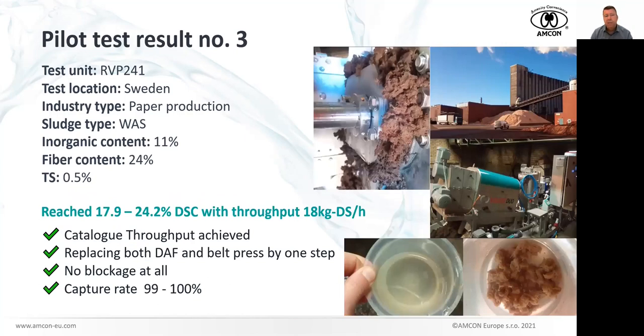Another visit and pilot test in Sweden with our distributor was at a paper production facility. It was waste-activated sludge with a higher fiber content of 20–24%. Not completely crazy high — we believe we could dewater this sludge with a standard spec-upped classic Volute — but Volute Duo is a perfect fit. You can see the results and pictures of how the cake looked. The flocculation was beautiful — perfect separation of sludge and water, strong solid flocks. The filtrate capture rate was almost 100%. Very, very perfect.